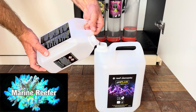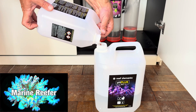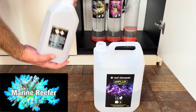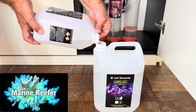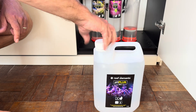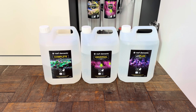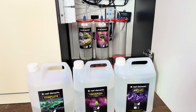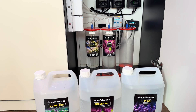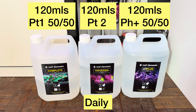Now we're going to go through how I dose my two-part to help with my pH swings. This is pH plus — it's an alkalinity supplement that also increases your pH. I'm going to be dosing this at night and the normal part one during the day. This is going to flatten off my pH swings. On the left-hand side is part one which is alkalinity, in the middle is calcium, magnesium and some trace elements, and on the right is another alkalinity but it's pH plus. I'm dosing 120 mils of each, with pH plus at night and part one during the day.